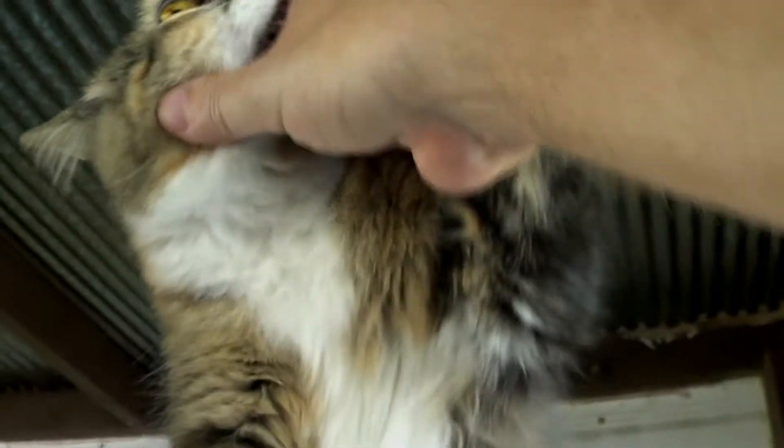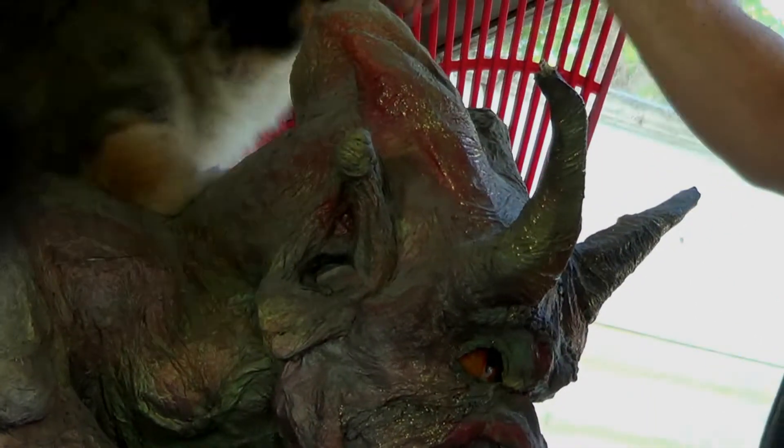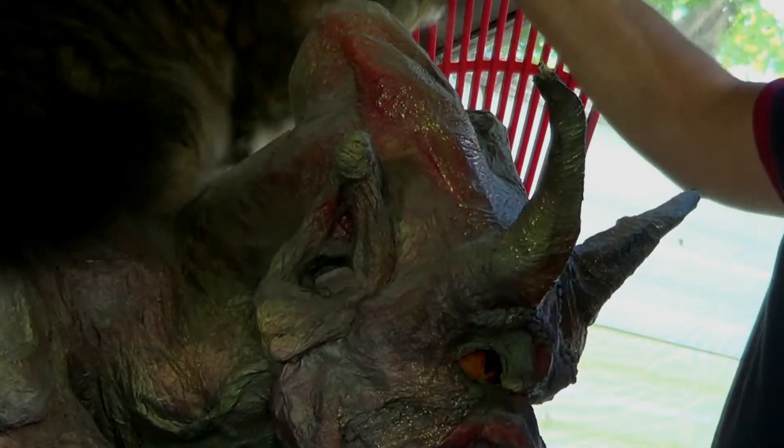I have footage of when she was a kitten doing this. She was like a tenth of the size she is now.